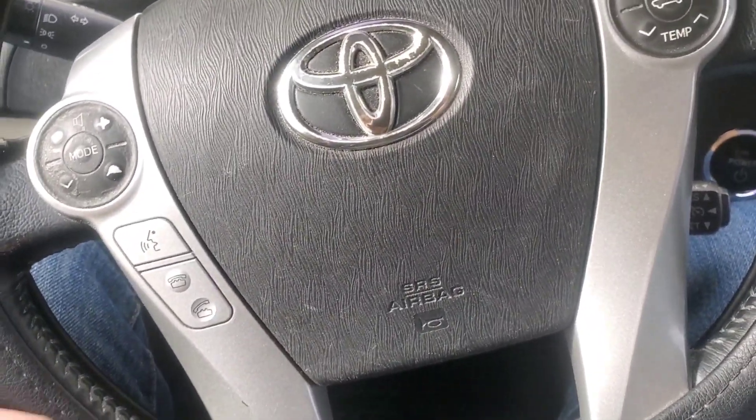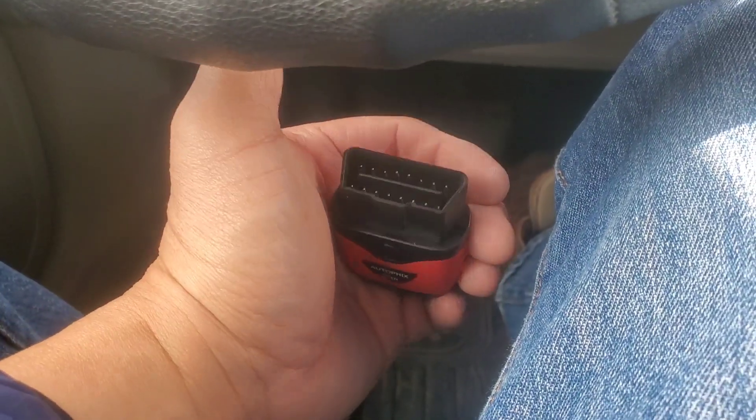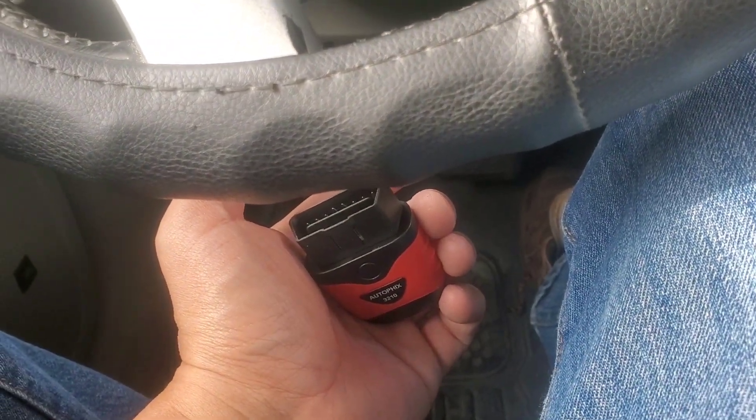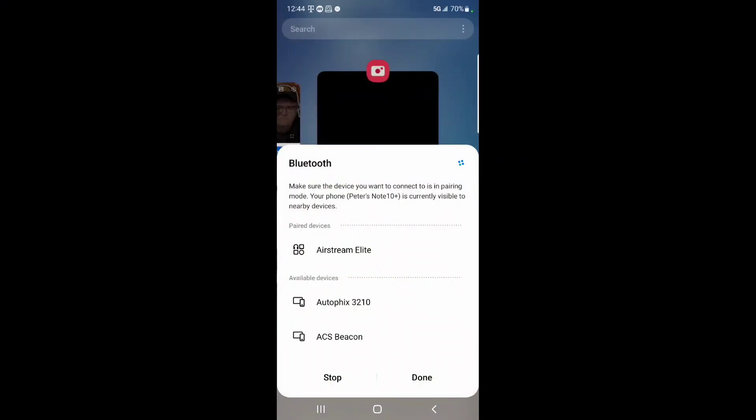If you guys don't know how this works — the OBD2 socket is usually under the steering wheel of your vehicle, sometimes on the center console depending on your car. I plugged it in and it turns red, so it means it's activated. I clicked on my Bluetooth and it automatically picked it up, which is very, very good. You've got to download an app for it — I'm going to download the AutoFix app.